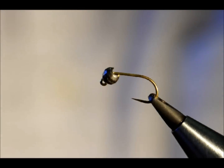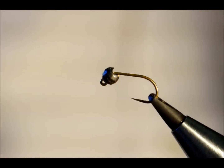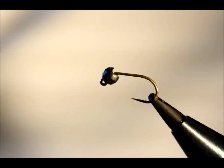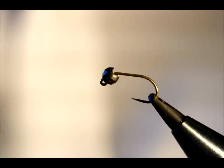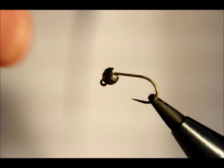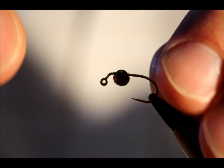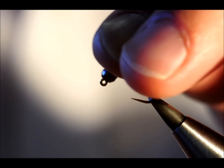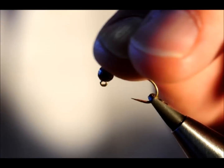Hello there. Today I'm going to tell you a little river bug. I'm using a Hanak 400 BLG in size 14. It's a gold jig hook and I've got it coupled with a tungsten bead 3.5mm, the disco ball slotted type.